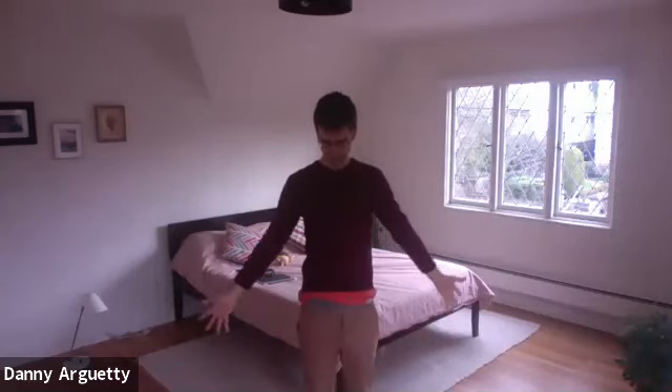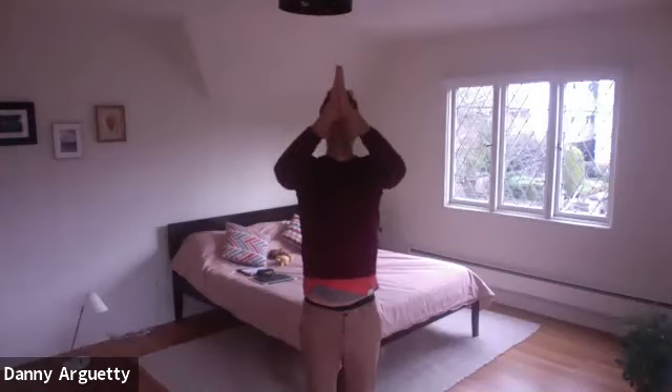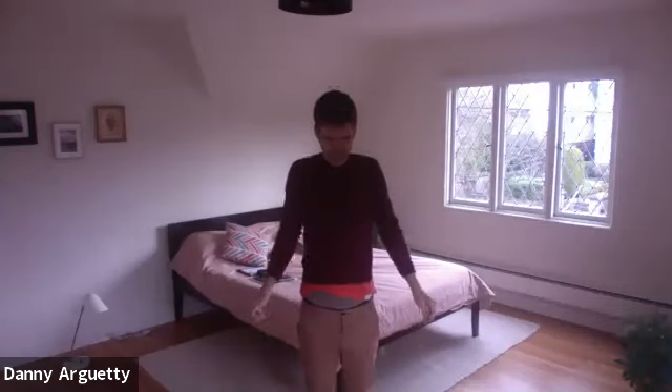And again, inhale, sweep the arms up to the sky. Exhale, palms touch, lowering to center. Inhale, open your arms to the right and left. Exhale, circle the arms down by the side of your space. Three shoulder rolls.